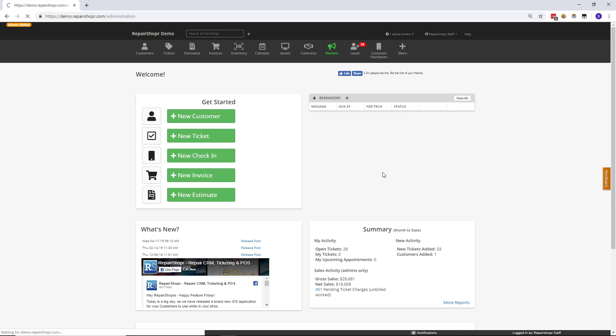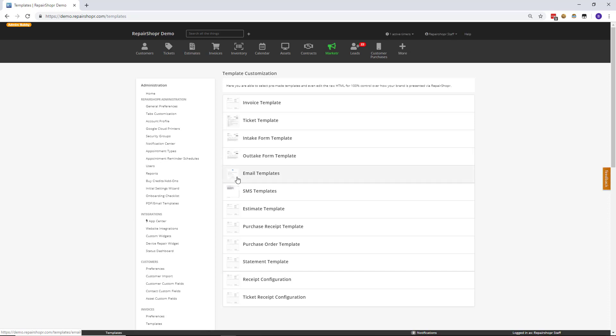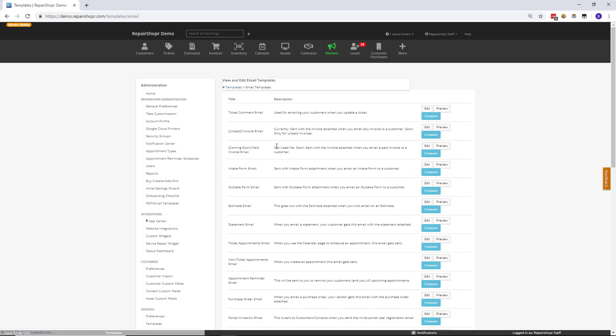Let's head to admin and then click on PDF and email templates. Click on email templates, and in here you will see some copy changes including one that says coming soon. What you see here is that we've introduced a paid invoice email template.